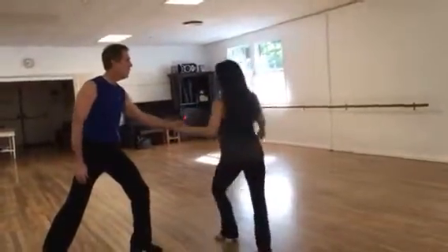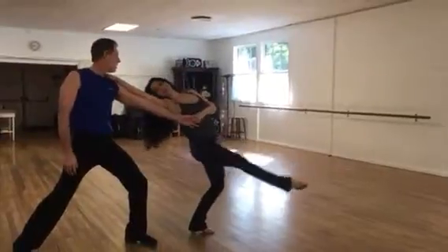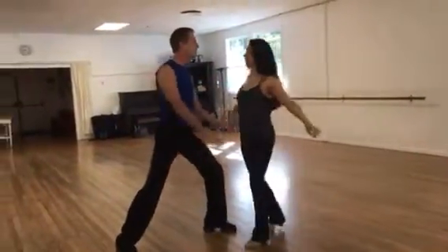Switch hands. And turn. And dev la pay. And walk away. And walk in. One, two, three.